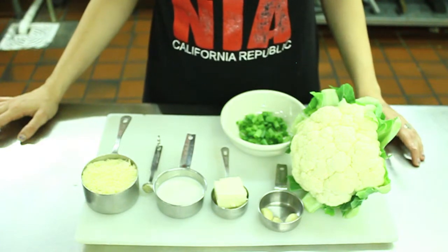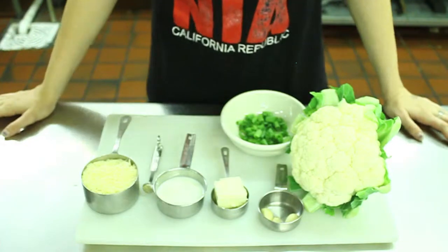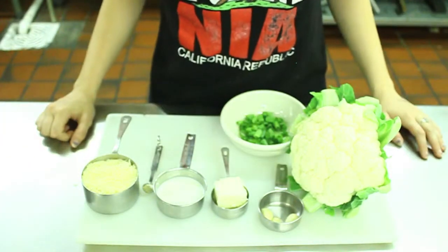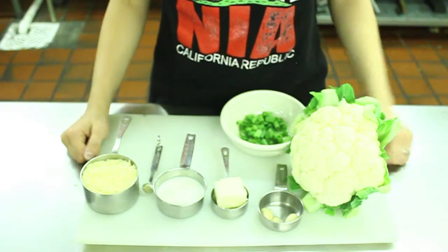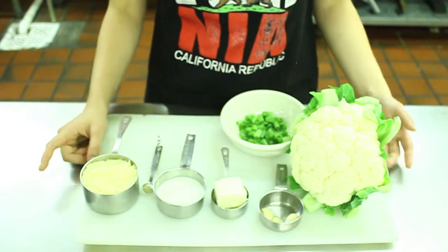Hello, today I'm going to share one of my favorite cauliflower recipes: garlic mashed potatoes. The special element about these mashed potatoes is that it requires absolutely no potatoes. This recipe is a quick and easy side dish that is perfect for anything from a backyard cookout to a late night dinner.